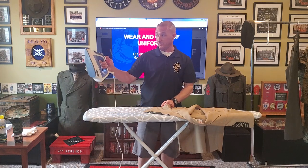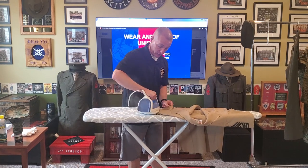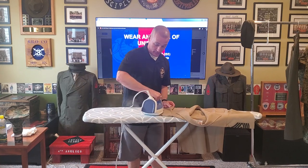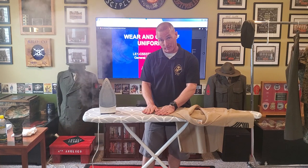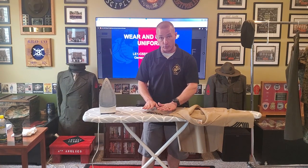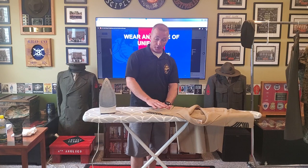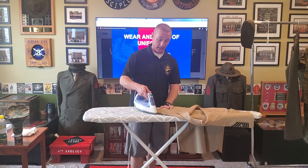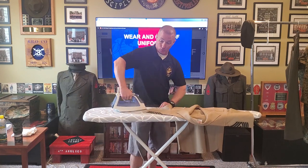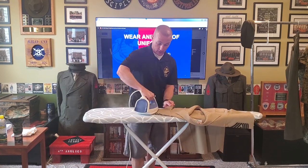I'm going to click my iron to steam and steam out the wrinkles. Now, unlike your camouflage utility uniform which is fire retardant — where you can let the iron sit on that material for a long period of time — you can't do that with your service shirt. If you do, you will burn it. So another thing to worry about is a shine on your uniform. I'm going to glide my iron across my shirt. Unlike my camis where I'm mashing down and pressing, I'm just putting a light bit of pressure onto my sleeves.